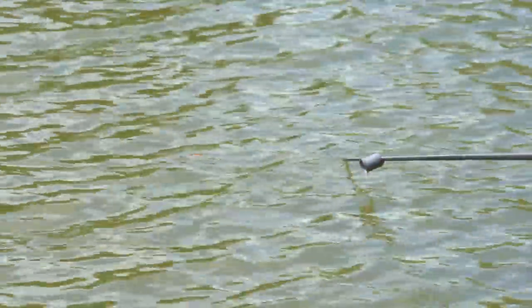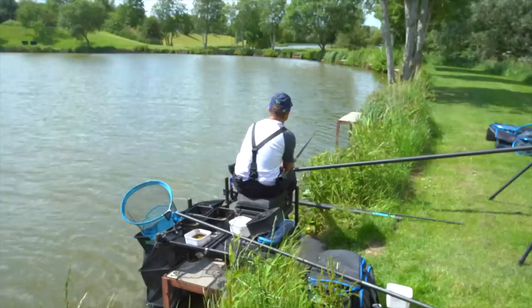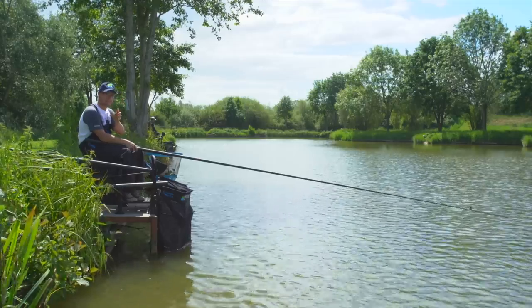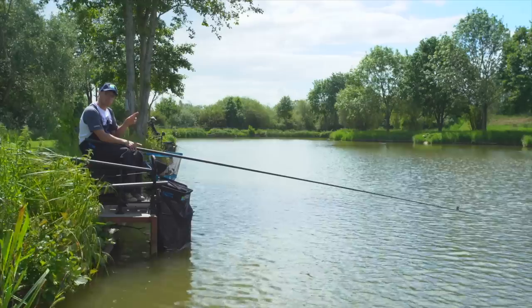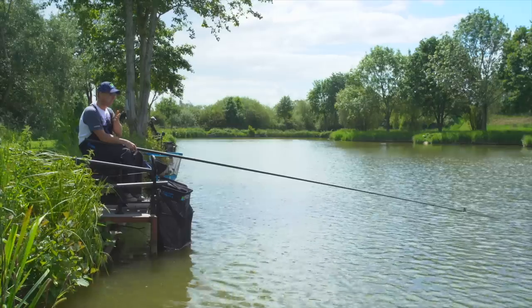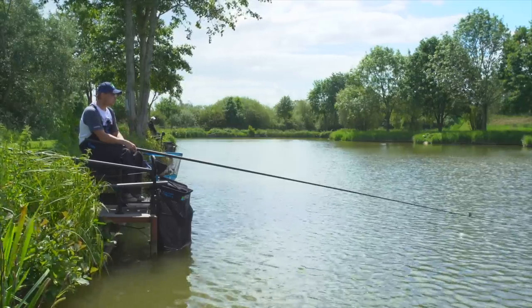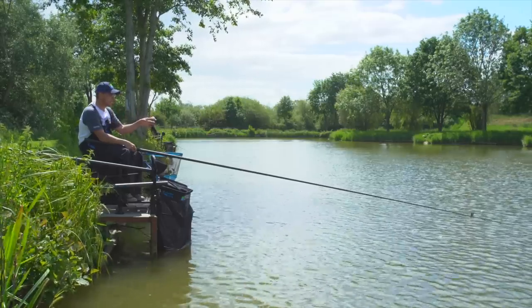The second spot I've plumbed up is right down the edge, just to the platform on my right. The wind's blowing in and I should imagine later in the session I'm going to catch a couple of big fish down there. It's about three foot deep — I'm not too concerned about finding really shallow water when fishing for these great big fish, especially with a big bait like paste. I've found a lovely flat area just in front of that platform; looks like the perfect spot. But I haven't fed that yet — I'm just concentrating on this five-metre spot.